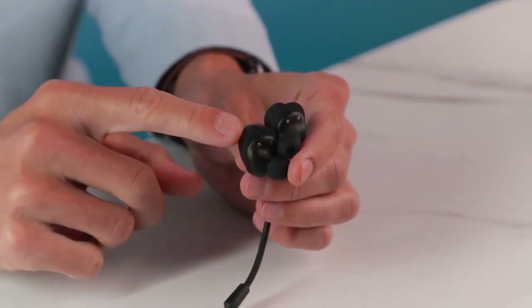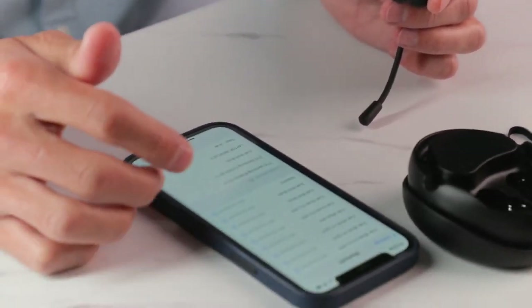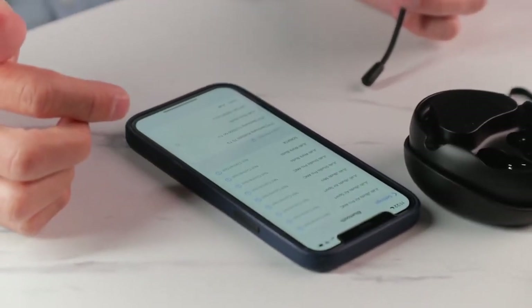When you see the light flash blue and white, you'll know that it's in pairing mode. Find the WorkBuds, and you're good to go.